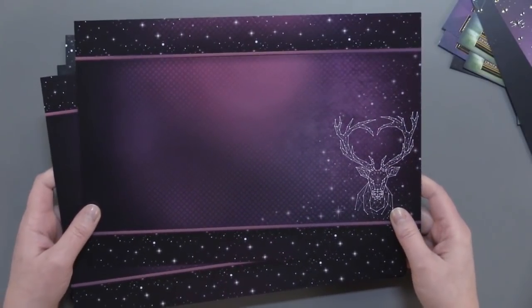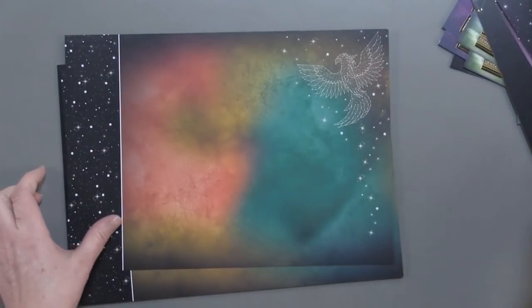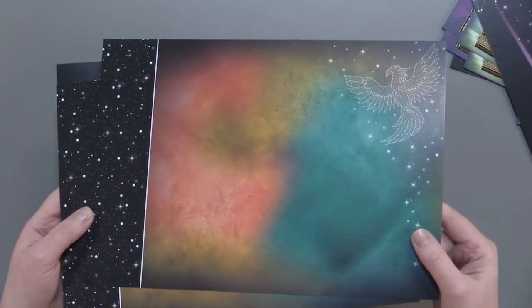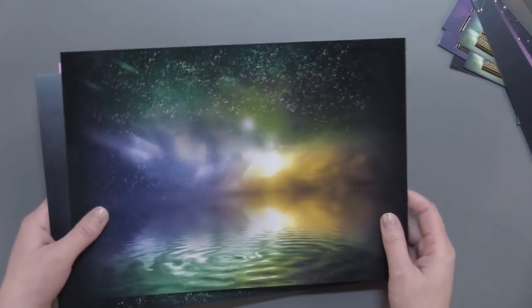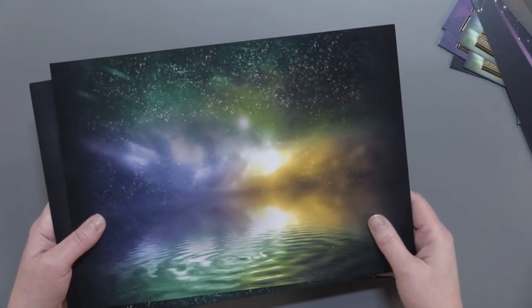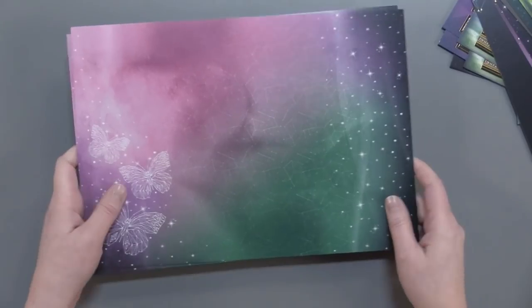This particular one doesn't have any foiling on it, but once again you can see it's just really beautiful — I love these colors, it's just gorgeous. And look at this background — wow! Looks like you've got some water here and the stars here; it's just gorgeous. And the butterflies — really, really beautiful. So you've got the foiled scoreable cardstock as well as the non-foiled cardstock, which is equally beautiful.